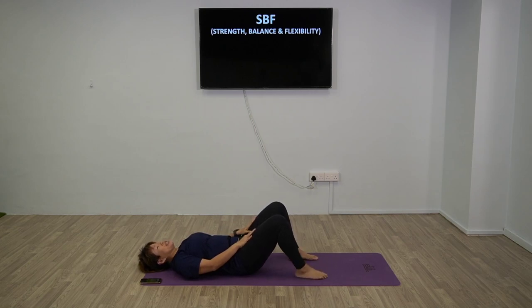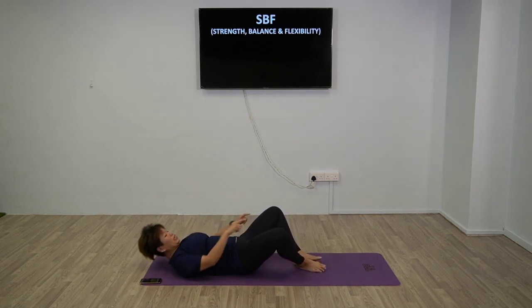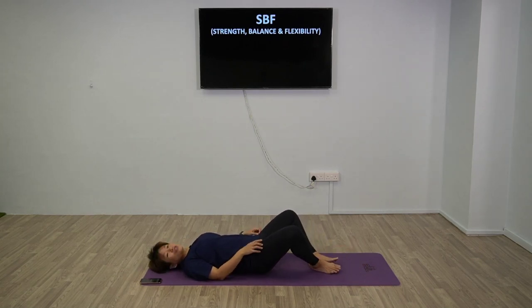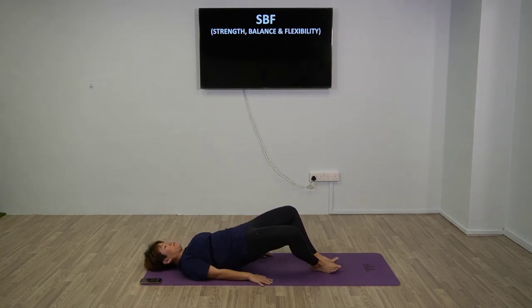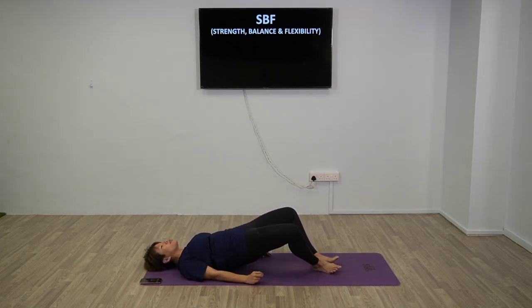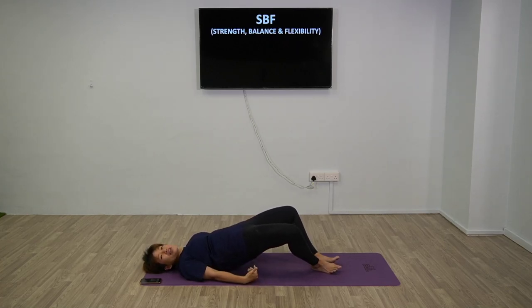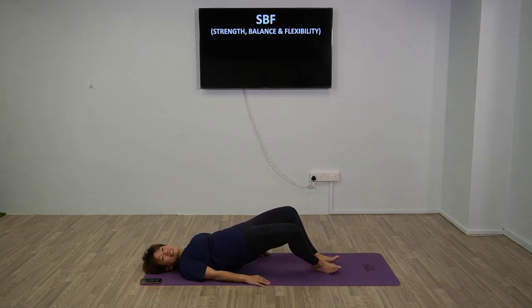Next one - option one: feet wide apart, just bring up and squeeze your glutes. Option two - slightly tougher: have your knees pointing out and squeeze your butt when you go up. If you want to feel more, stay at the top for 1-2 seconds. Always remember to inhale and exhale - do not hold your breath. This is the biggest muscle on your body, so we definitely have to work on it.